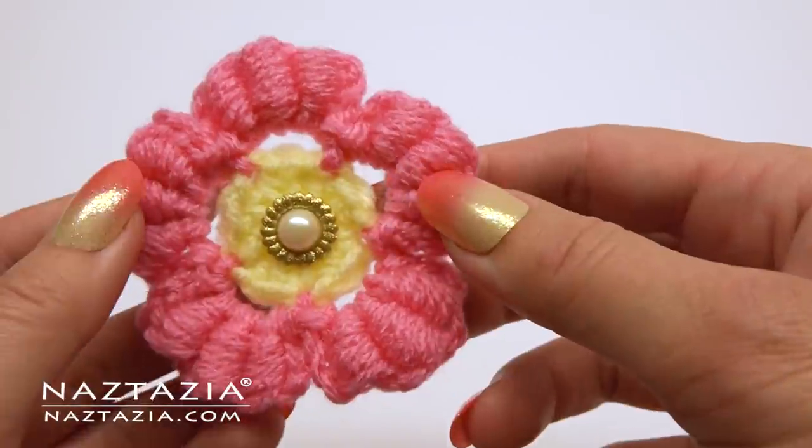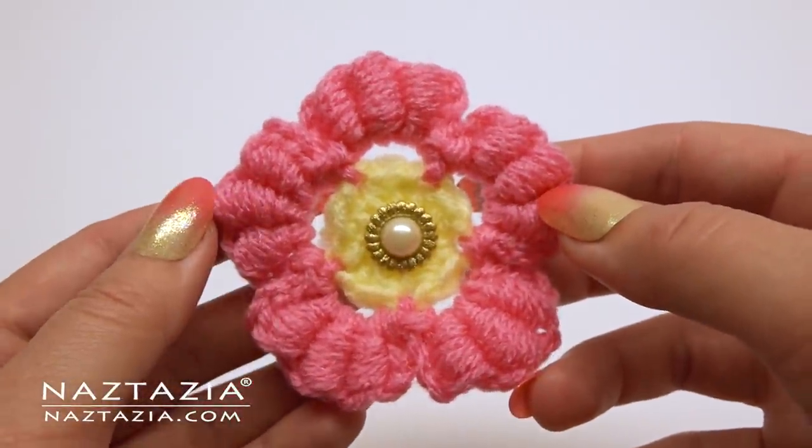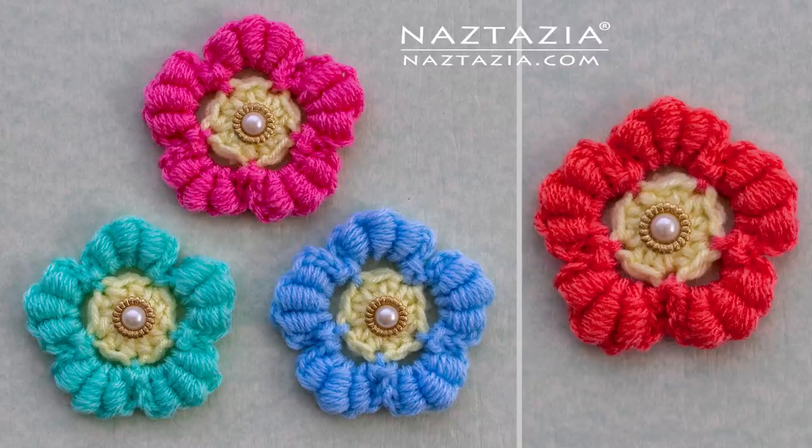You can glue or sew on a button in the middle. And that's how I make a bullion stitch flower. Thanks so much for watching. Please subscribe to my YouTube channel to get notified of new videos each week, and be sure to check out my next video. Bye!